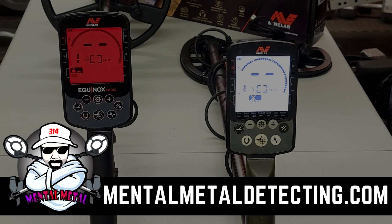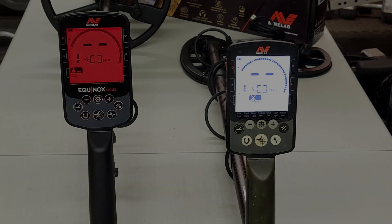Scott here for the Mental Metal channel and mentalmetaldetecting.com. In front of you I have the new Minelab Equinox 900 on the left with the red backlight, and on the right I have my old Minelab Equinox 800. The reason one is taller than the other is just because the coil is laid flat — this is the only way I keep them quiet, as they seem to want to be very noisy next to each other. What I wanted to do today is walk through the menus to show what's different between the 800 and the 900.